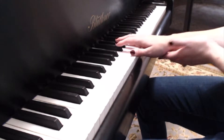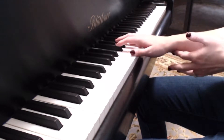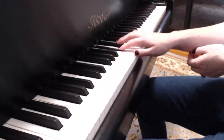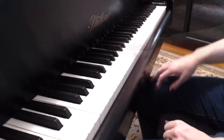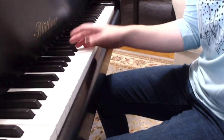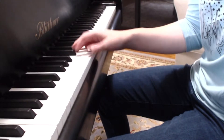The thumbtuck uses this part of the hand, right in here, to get that thumb under. The pivot uses rotational movement of the forearm to send that thumb right back under there.